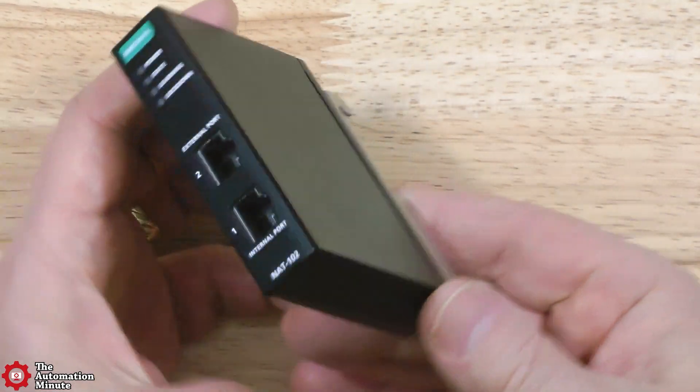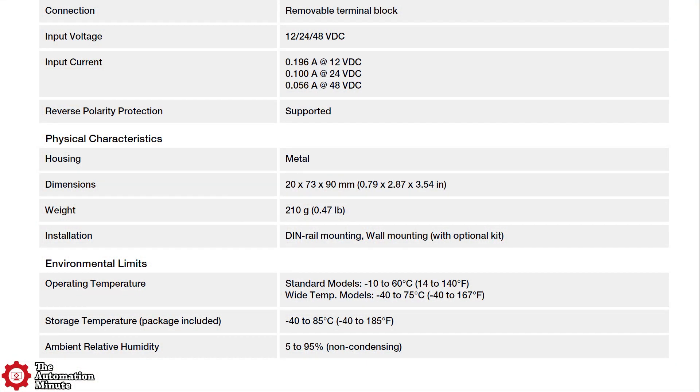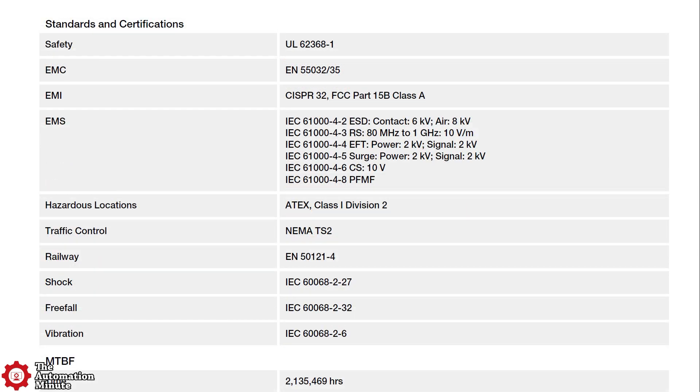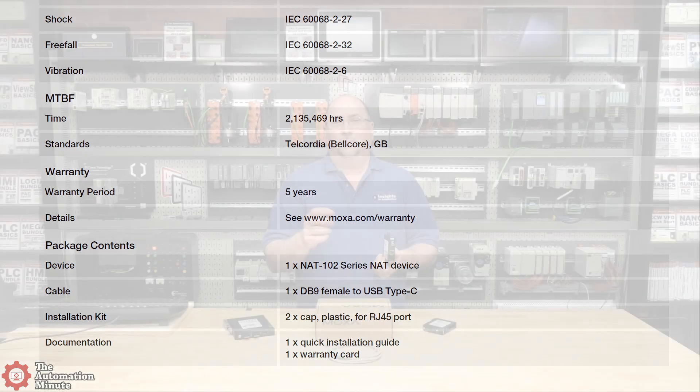When it comes to the environment, the high temp version of the NAT102 supports all the way down to minus 40°C and all the way up to 75°C. All models carry ATEX C1D2, NEMA TS2, and EN50121-4 ratings. And best of all, it comes with Moxa's trademark five-year warranty, which is a favorite among all users, especially OEMs and system integrators.